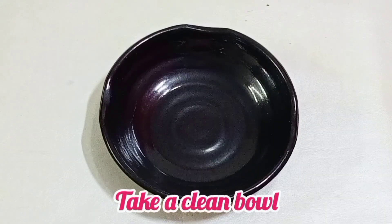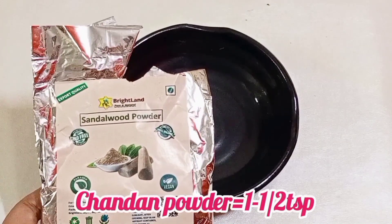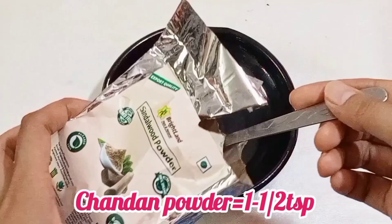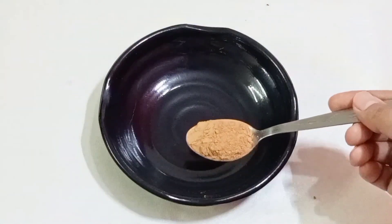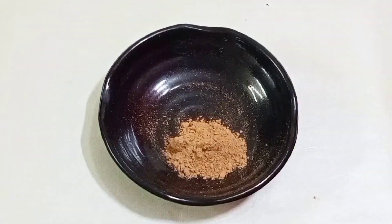First of all, you need a clean bowl. Add a little white powder — it will make your skin white, bright, and glowing, and deeply clean. It will shine and glow. Take a little powder.